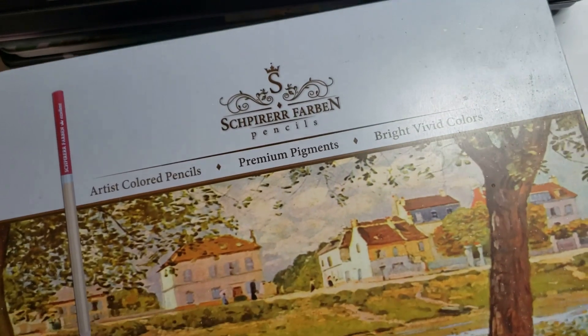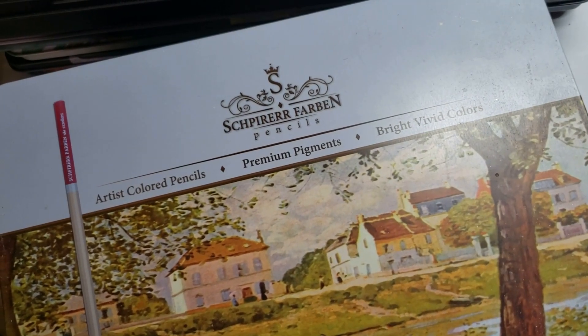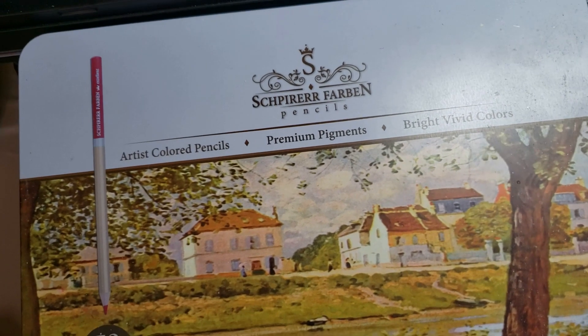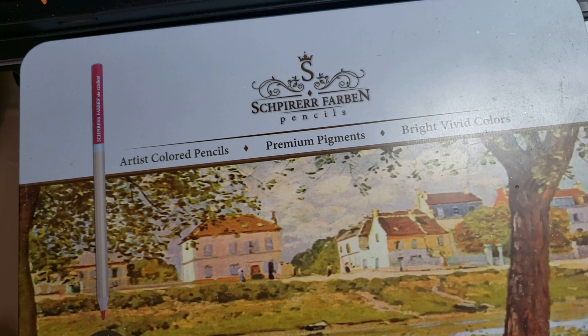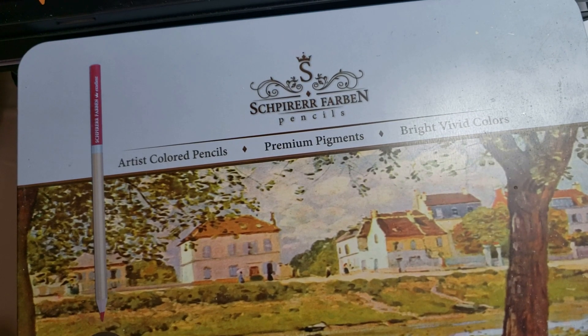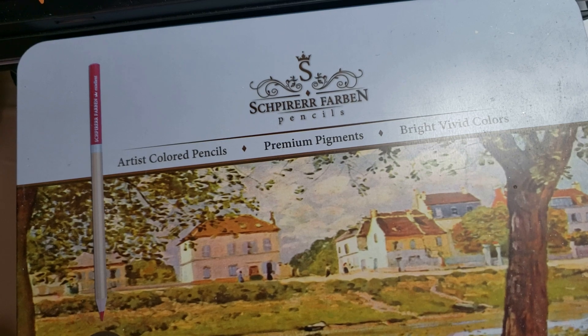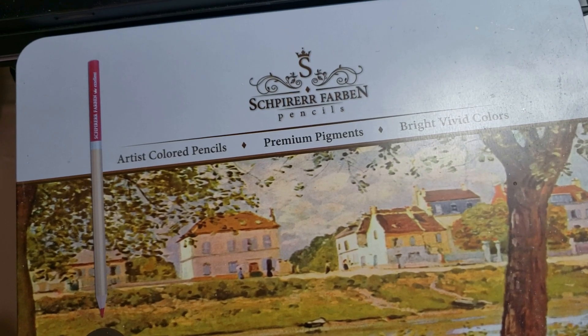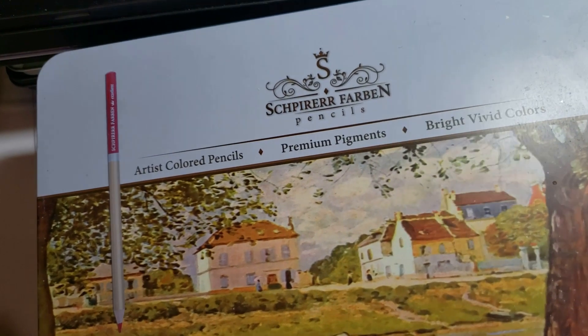Schpirerfarben — and don't make fun of the way I say it. I have two sets: the brand new one and an older set. I highly recommend these pencils. They're always good, reliable, and creamy — so they're always going to be on my good list and I've done many a picture with these.